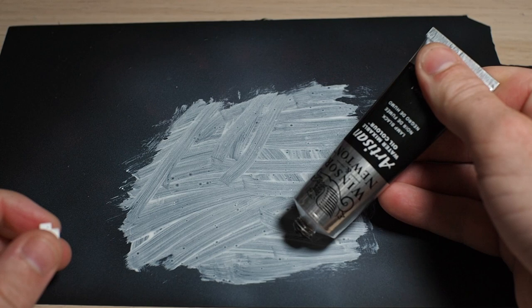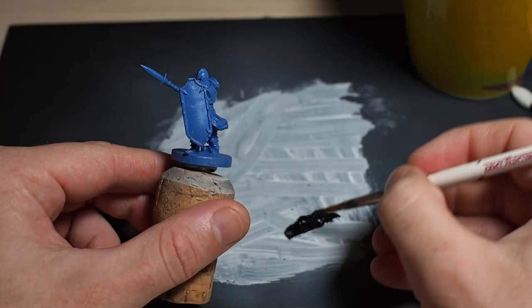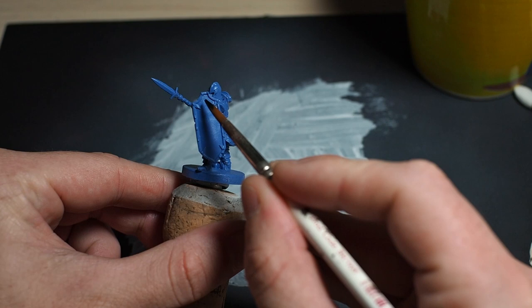The first thing I noticed when squeezing out the tubes of lamp black and raw umber is the paints are incredibly thick and they have this slightly odd, sort of vegetably smell. By wetting my brush I'm able to pretty easily thin the paint down on my palette, so it's good that it does what it says on the tube.